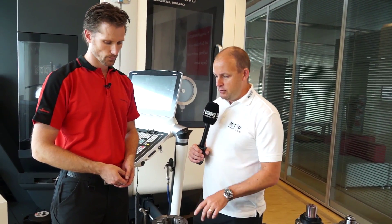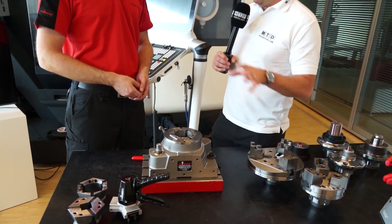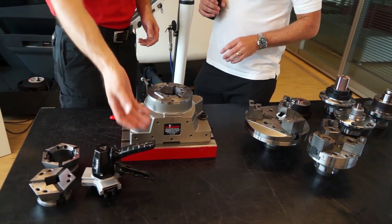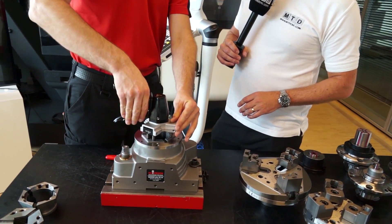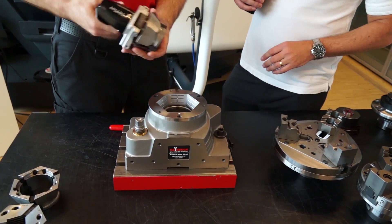This is a versatile work holding system for milling machines. We've got a clamping head in here — can you show us how this comes out and then replace it with another one? I take a changing fixture; this one is for manual use. For larger ones I would use a pneumatic version.